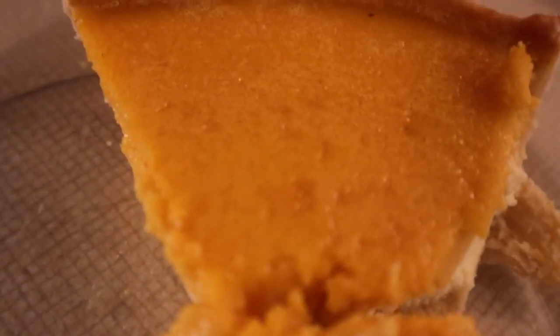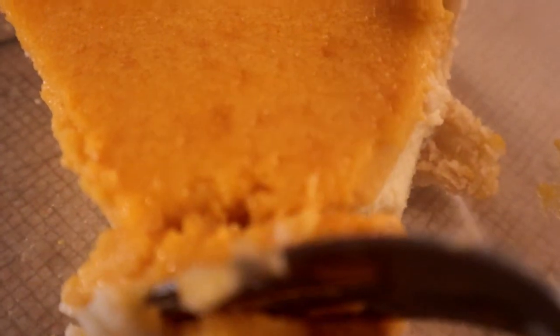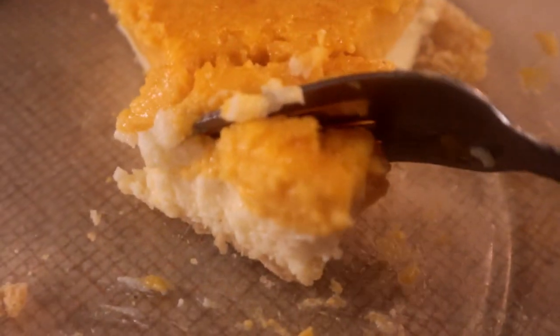We're going to do a taste test on this. It's nice — good butternut squash with a little bit of cheesecake on the bottom. Very delicious.